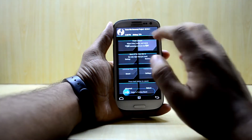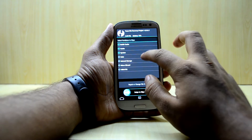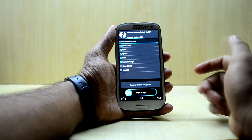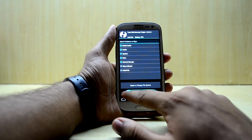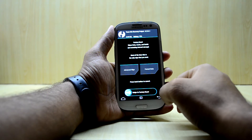Now we're going to go into Wipe, then Advanced Wipe, and select Dalvik cache, cache, system, data, and internal storage. I'm wiping internal storage as well, so I'm selecting that. Then we swipe to wipe, and go back to the main menu.